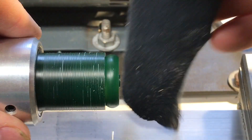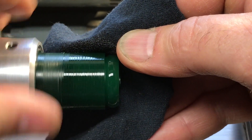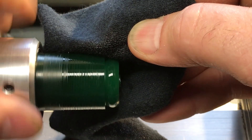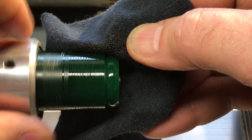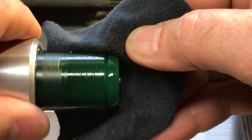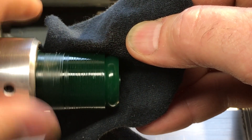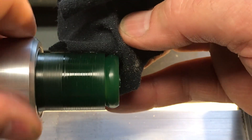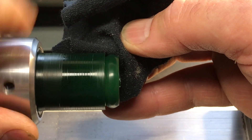Now the wax is essentially done. I'm going to take a little bit of citrus solvent, which dissolves wax slowly, and a little bit of t-shirt material. What's nice about the t-shirt material is that it's basically a lint-free cloth with a tiny bit of abrasive to it, which will polish the wax. I could also use a little bit of commercial wax solvent that jewelry supply houses like AutoFry also sell.